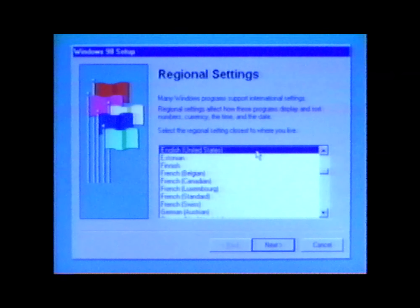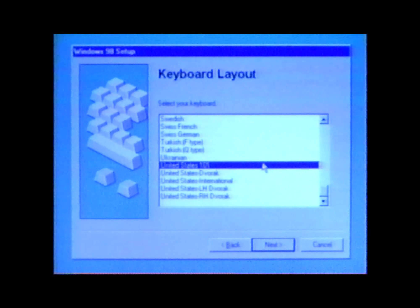Selecting your regional setting ensures that numbers, dates, currency abbreviations, and other symbols will be displayed in forms that are familiar to you. To continue, click Next. When the keyboard layout screen appears, click on the keyboard that corresponds to your location, then click Next.